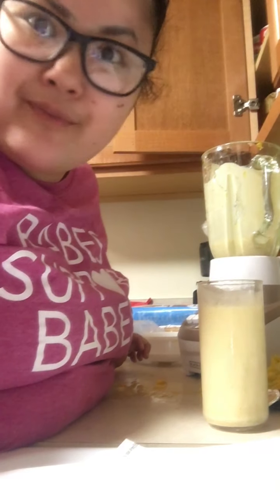Wow, I'm going to make this again. It's really good. I put a little bit too much cinnamon, but it's good.